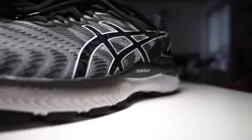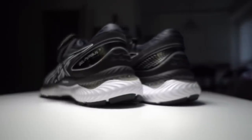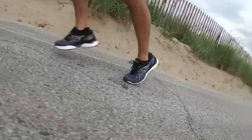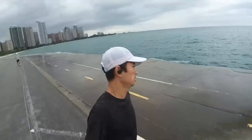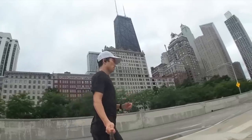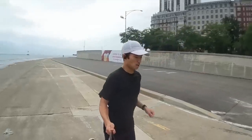Today I'm going for my first run in the Asics Gel Nimbus 22. 6.34 miles at 8 minutes 4 seconds per mile, running along the lakefront in Chicago in the new redesigned Asics Gel Nimbus 22.